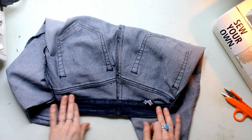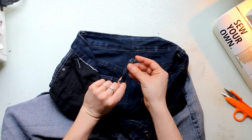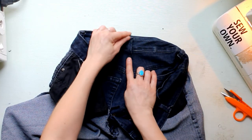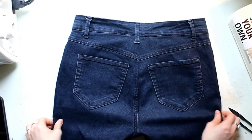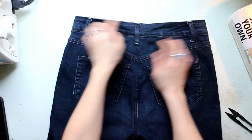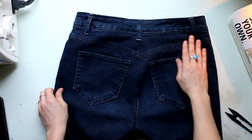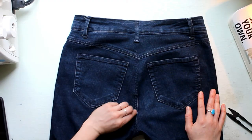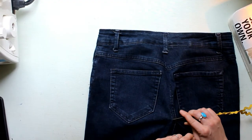Pulling out all my random missed threads. Now it's time to reattach the belt loop — I'm just going to top stitch using a bar tack in the same spot it was before. And here we are: my jeans are all taken in and I will be able to wear them much more comfortably. Sometimes I reattach the tag, sometimes I don't — that's totally up to you. I hope you found this tutorial helpful, thank you so much for watching, and don't forget to clip all your threads.